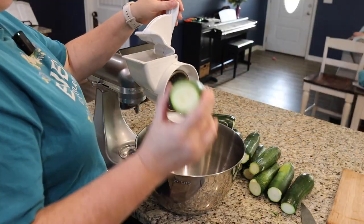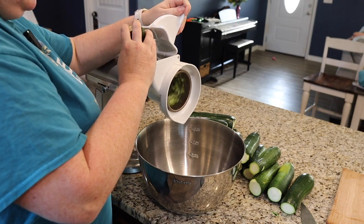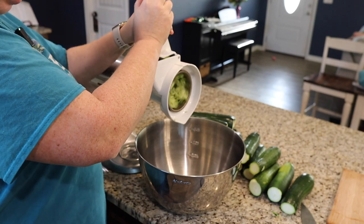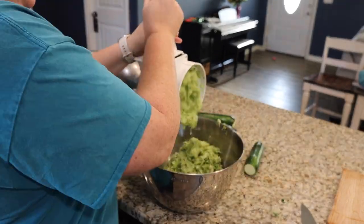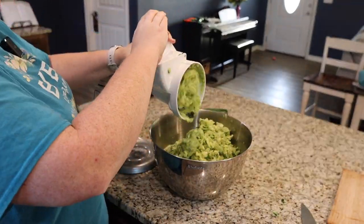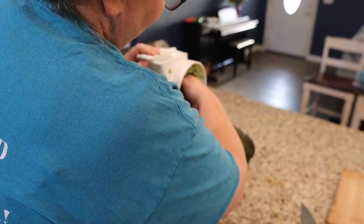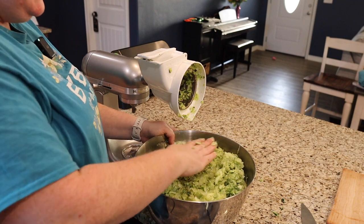Let's go ahead and get started. Be sure it's off before you do this part — pull it out or use a spoon or spatula. Look how much zucchini I got! This is going to make a lot of packages.